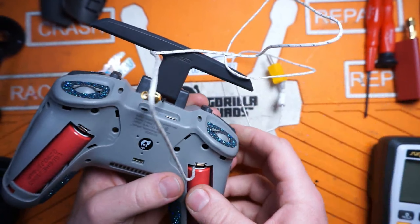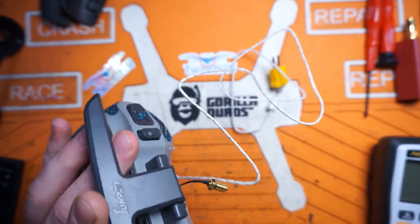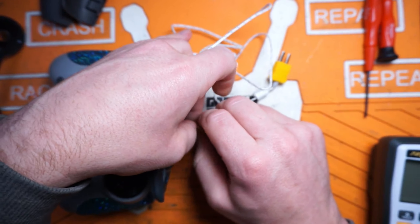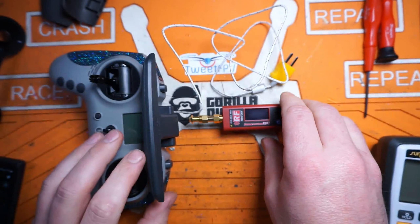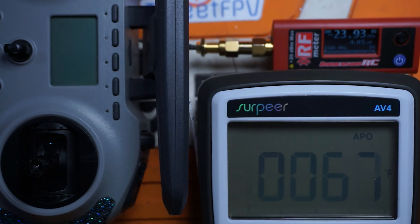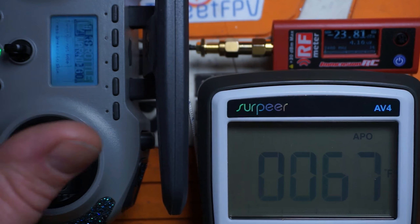Here's the radio. We've got the thermocouple harness coming out by the battery bay and the UFL coming out for the IRC power meter. This power meter says it'll handle one watt without an attenuator, so we're certainly going to put that to the test. Ambient temperature in my room is about 66°F, which is about 19°C, but we're going to stay with Fahrenheit.